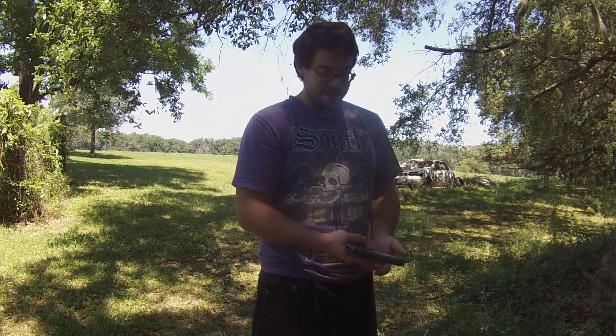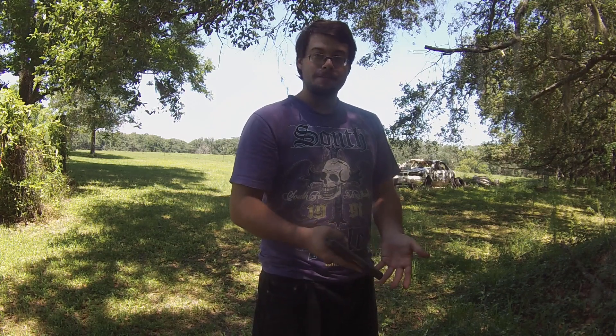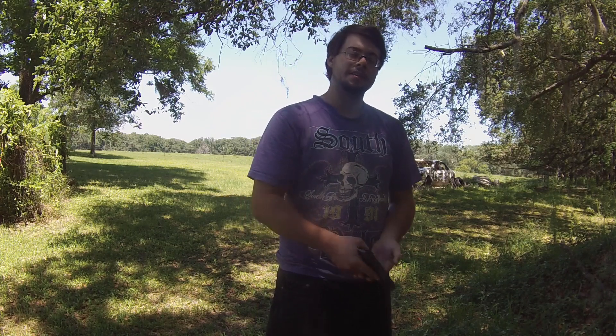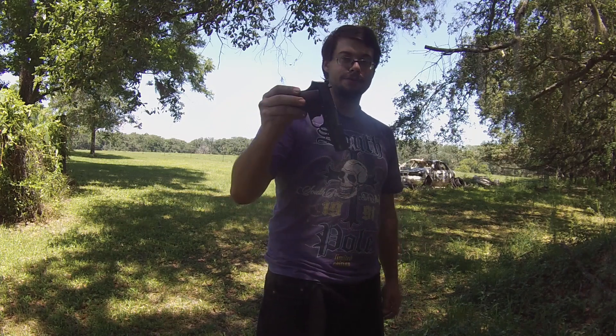I believe that's the designation. I bought this used, but they are still being made in modern day production. However, the modern day production does not have the wood grips on it. You can probably get aftermarket wood grips for a modern day production if that's a route you feel like taking. Ironically, the modern day production and the used surplus production is around the same cost — a lot of times the modern production is actually lower cost. So the reason I bought a used one was because I wanted one that had some battle wear on it, and this one definitely does.